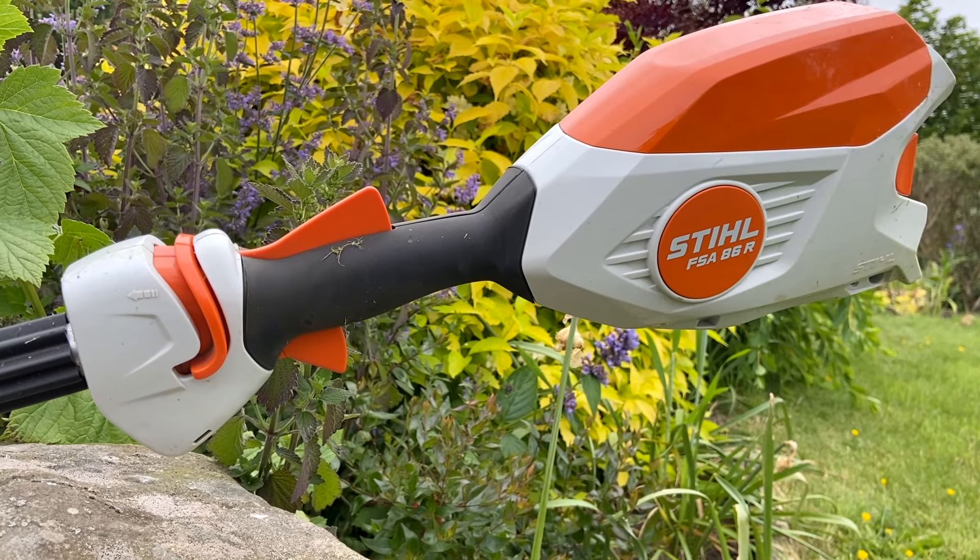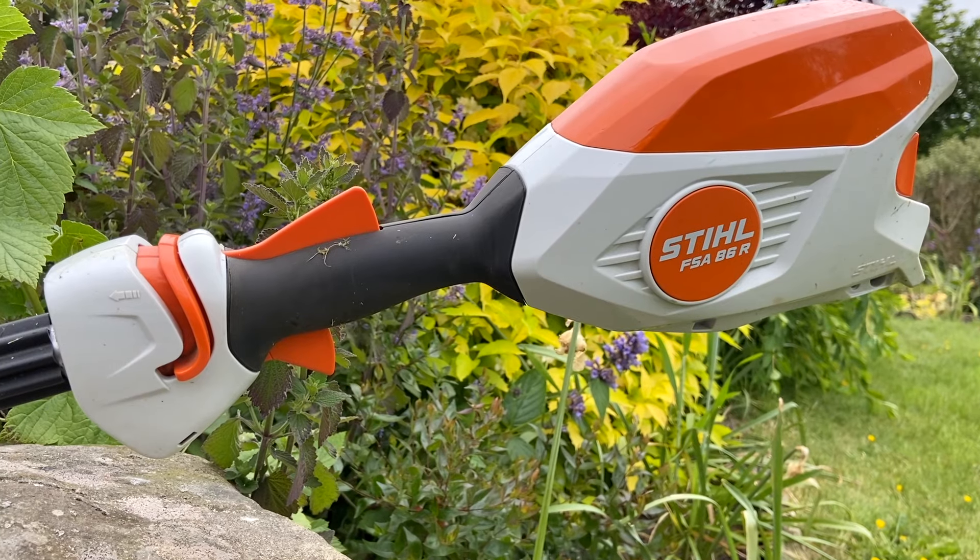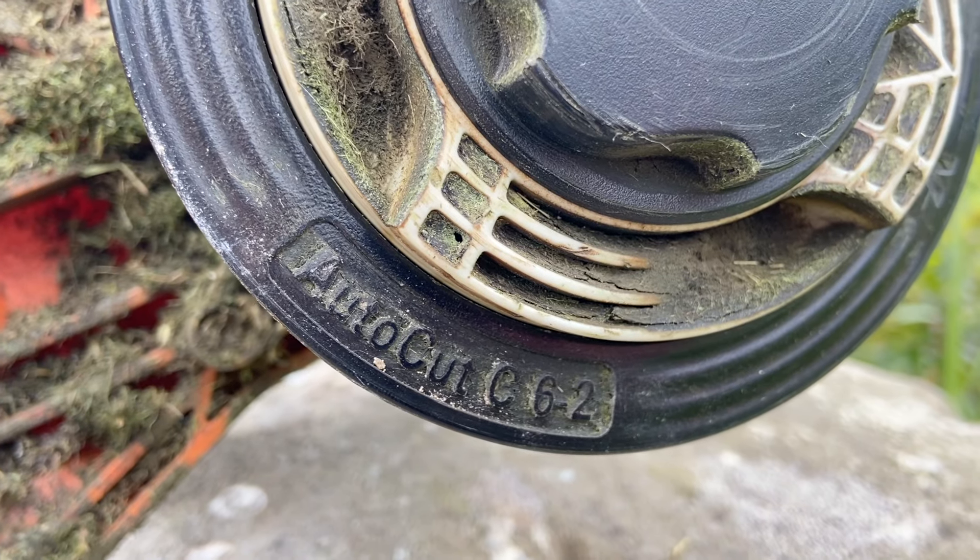Hi, welcome to Home Farm. Today we're going to show you how you can easily change the line on your Stihl FSA 86R battery-operated line trimmer that has an AutoCut C62 head.